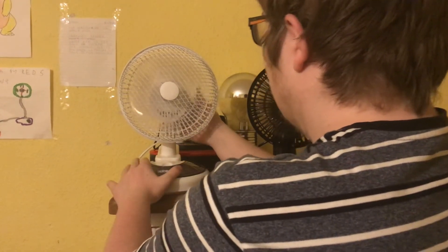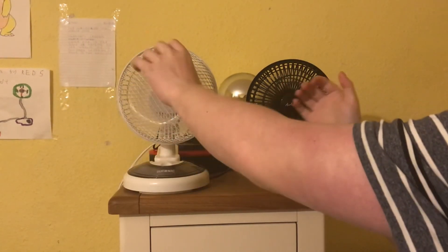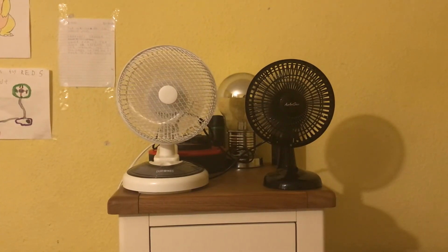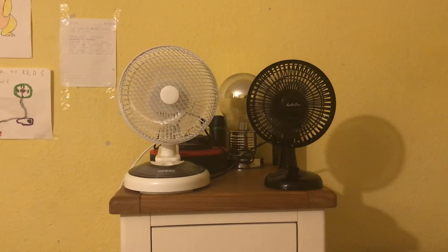I believe this side is low. Hopefully I've got that right. Airflow is similar, but I can say the Daronic is more powerful though. And the Daronic is quieter - it's quieter and more powerful. The airflow is very similar but I can say the Daronic is definitely more powerful.